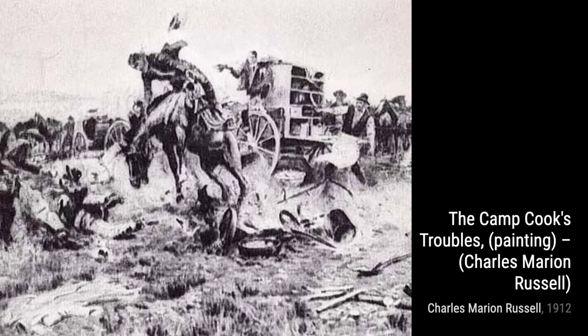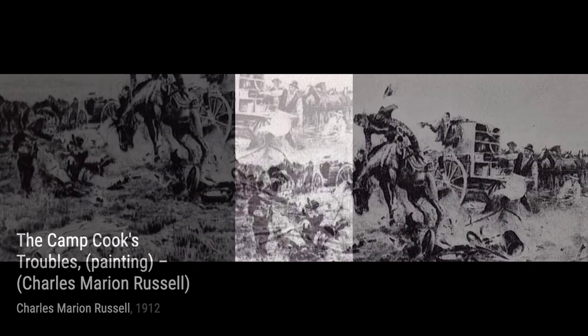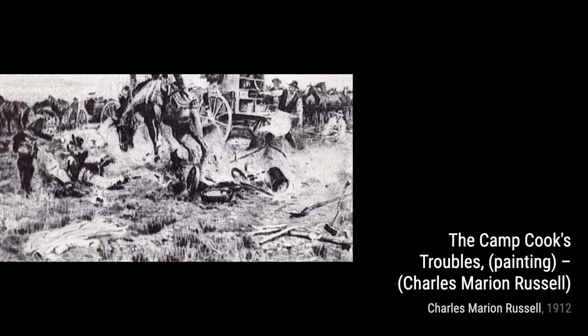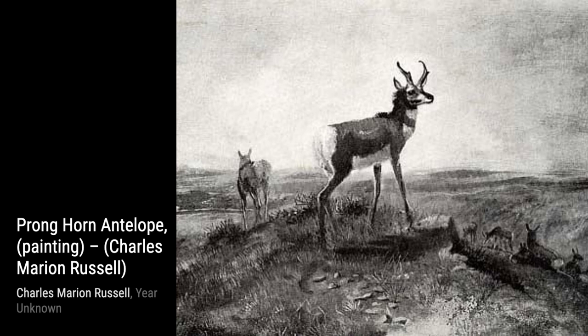In The Camp Cook's Troubles, Russell humorously portrays the challenges faced by a camp cook in the Wild West. The expressions on the cowboys' faces and the chaos in the camp really bring this artwork to life. Next, we have Pronghorn Antelope. Russell beautifully captures the grace and elegance of these magnificent creatures in their natural habitat.